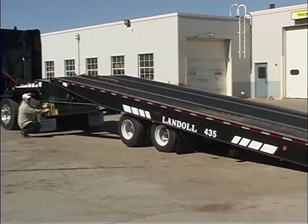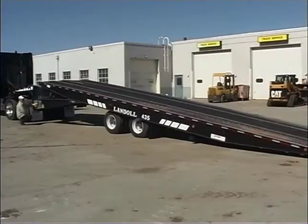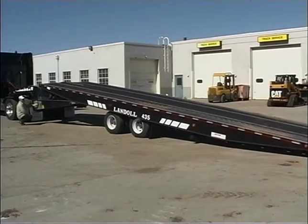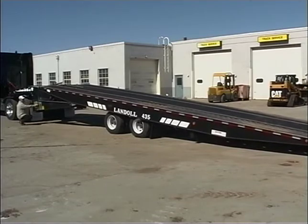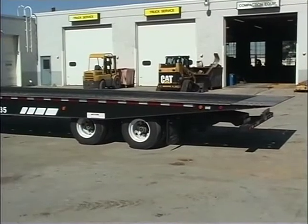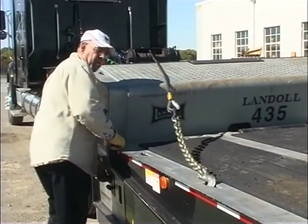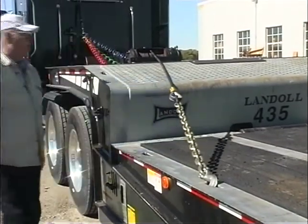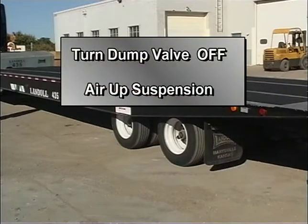Alternate between raising the trailer deck and moving the undercarriage towards the rear. Once the trailer's center of gravity is in front of the trailer axles, you can slowly lower the trailer deck and reel in the winch cable. When the deck is fully lowered, move the undercarriage all the way to the rear and pull the winch cable tight against the lowered deck. If you dumped air from the trailer suspension to facilitate unloading, turn the dump valve off and air up the suspension before operating the trailer on streets or highways.